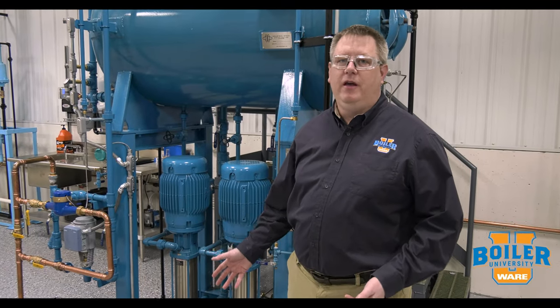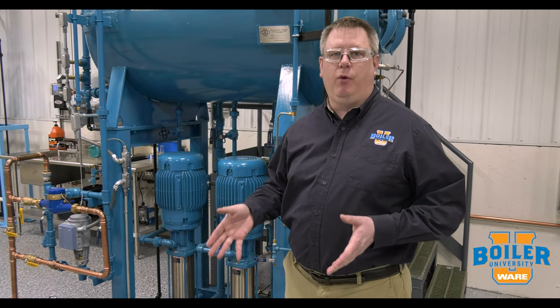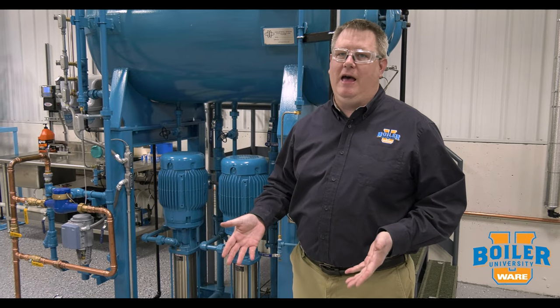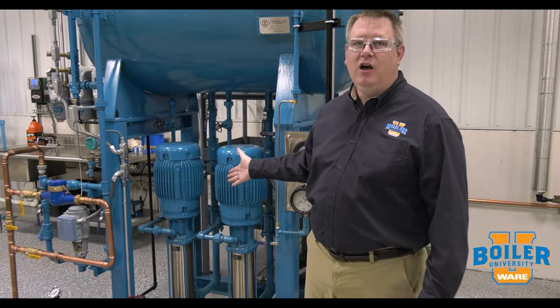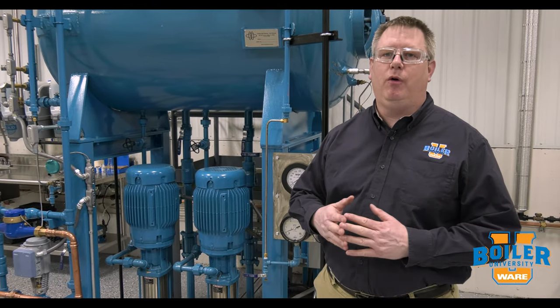This week's boiler tip is rotating your feed pump. Feed pumps are a critical part of your boiler room because it's how we put water in the boiler, and if we can't do that, we're not making any steam. It's so important that we often have more than one feed pump to ensure that we always have one available.